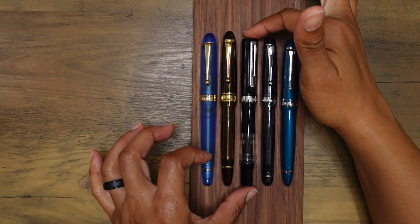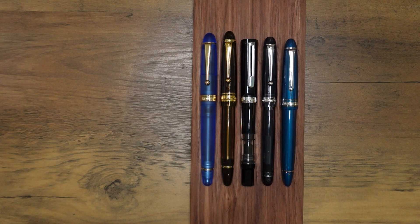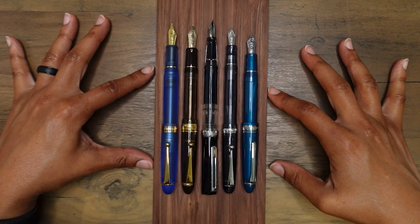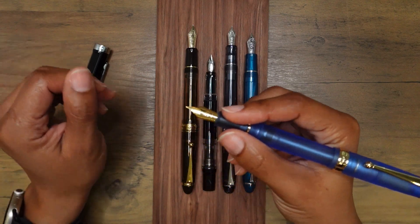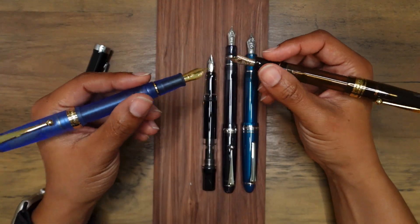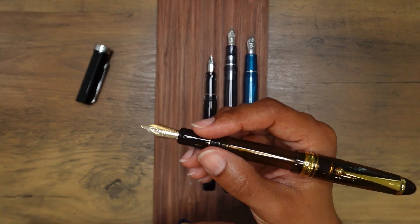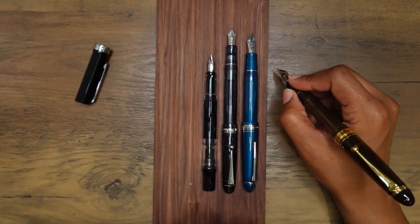I'm also bringing in a budget fountain pen many people have — the Twsbi Eco. Most of these pens are a little bit taller than the Twsbi Eco. Looking at them uncapped and posted, I definitely would not post the Twsbi Eco. The Pilot Custom 823 feels good posted, though the Asphene V126 might feel a little more back-heavy. Still, it posts comfortably and is very well made.